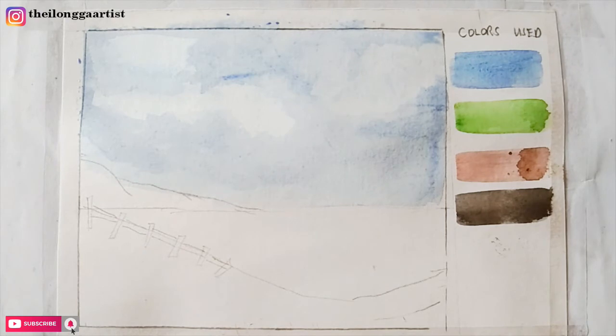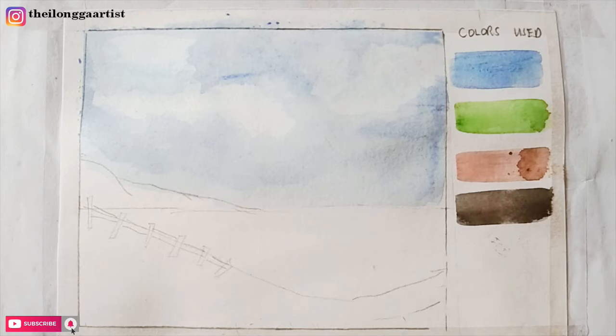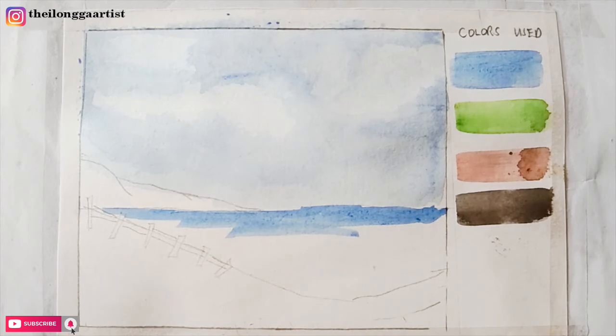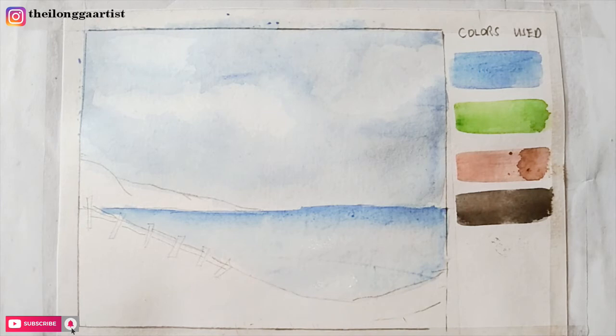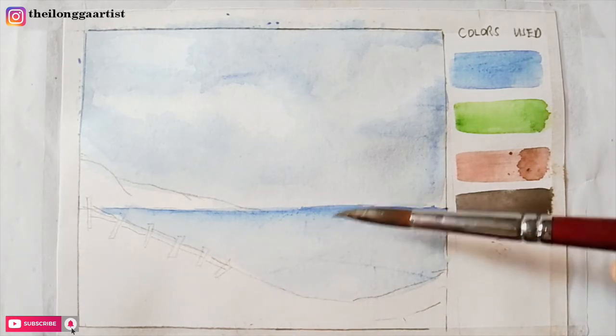We're going to wait till the surface dries so we can add more details. Now we're using the same blue color to add color to our ocean, placing a darker saturation of blue into the line that we have. Then we get a cleaner brush and gently pull the color down the surface to create a gradient effect — because when you see the horizon, the color of the sea from the very far end is very dark and the color of the water near us is lighter.